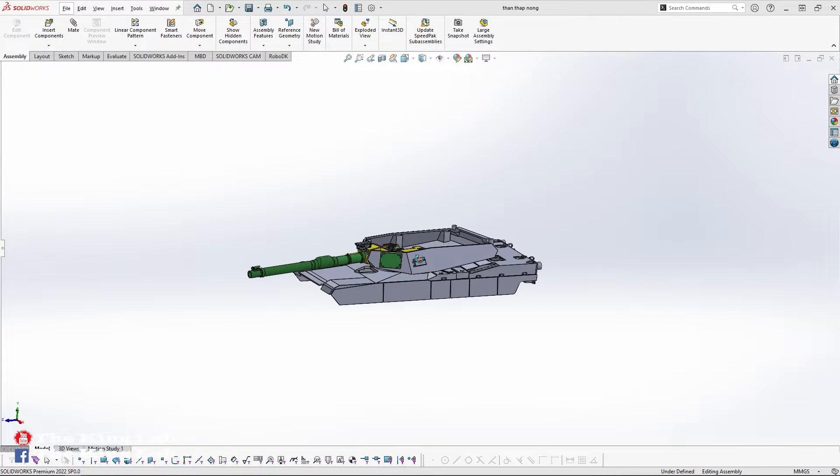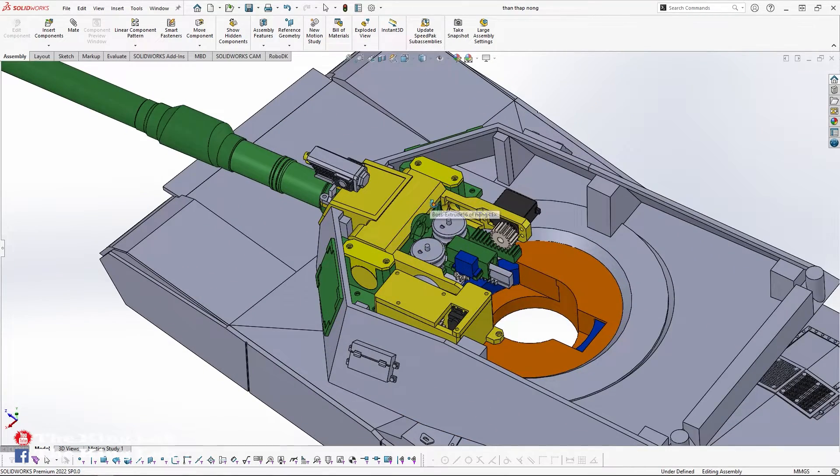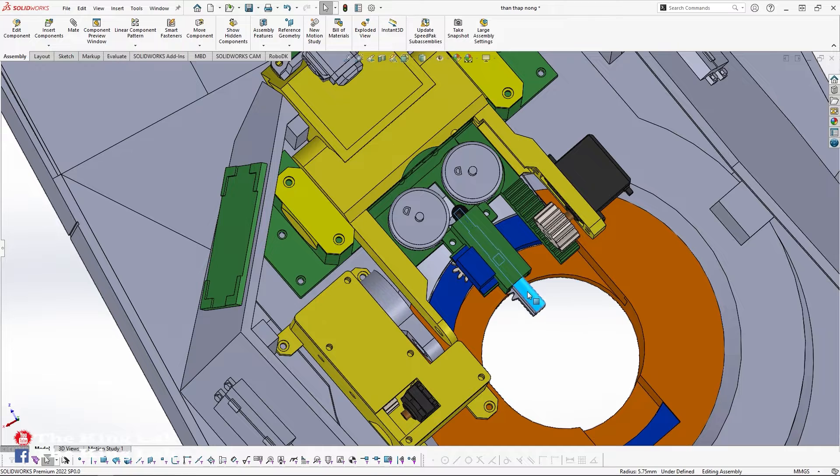The test was successful. I have completely designed the artillery system for my tank. The main components worth noting include the system of two main motors that provide kinetic energy for the bullet, and the system that pushes bullets from the ammunition chamber to the collision position with the rotation of the two motors, controlled by one MG90 servo.